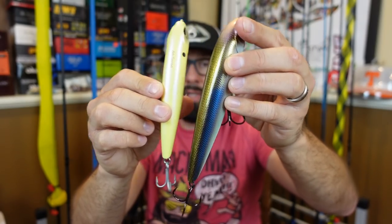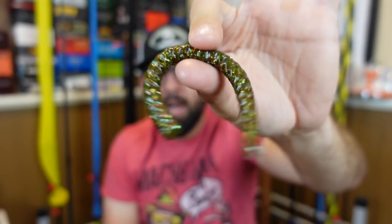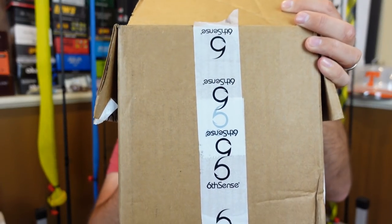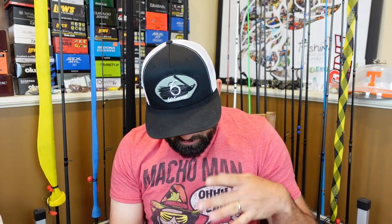Welcome fishing friends to another unboxing episode from Six Sense. They've got some cool stuff — I used a couple codes a while back and got some good deals. First off I grabbed one of the jig hats, super sweet deal. I got one for Dizzle too. Today I've got a little of everything: some soft plastics, a few hard baits, and starting off with a couple of the frogs.